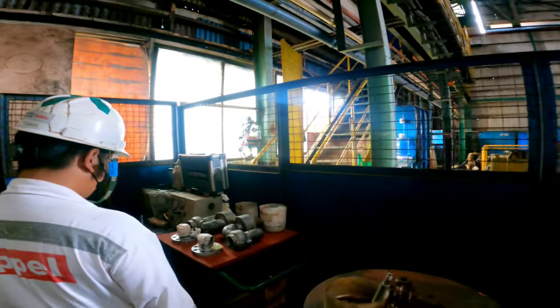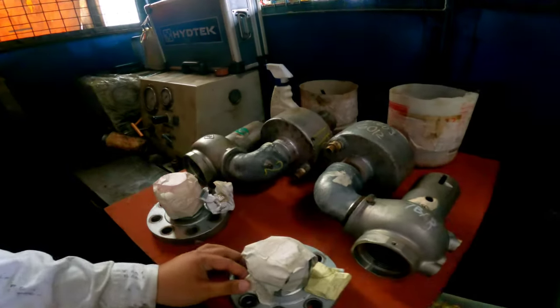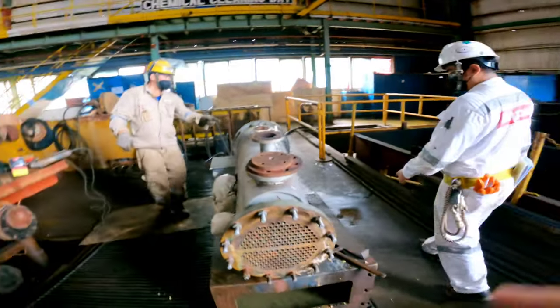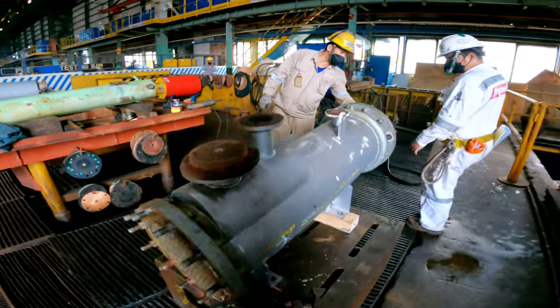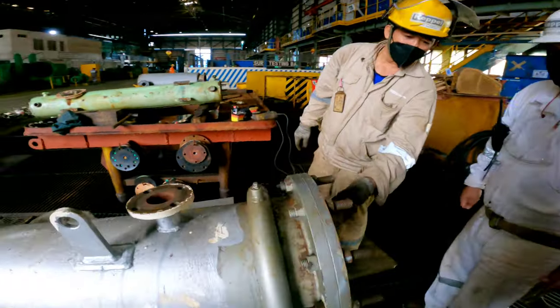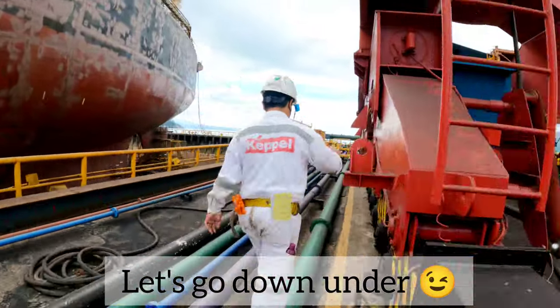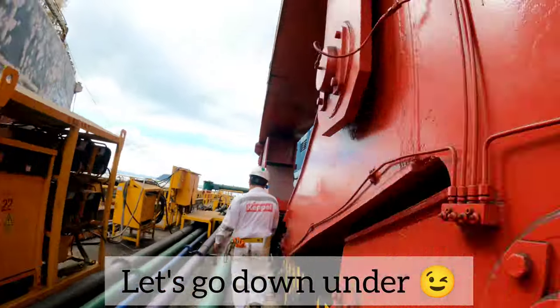Our safety valves are right here — these are our boiler safety valves which have been overhauled. This is our dump condenser from our boiler which has been removed.